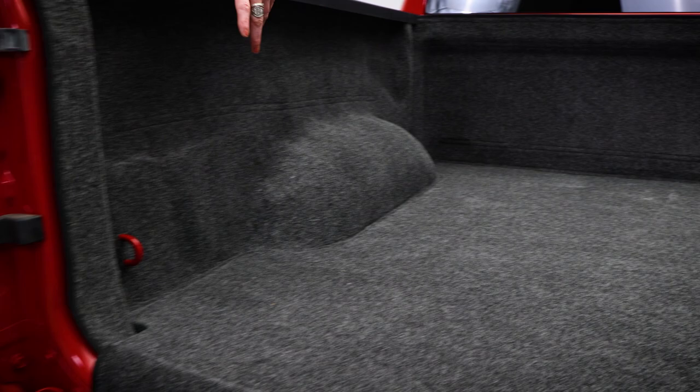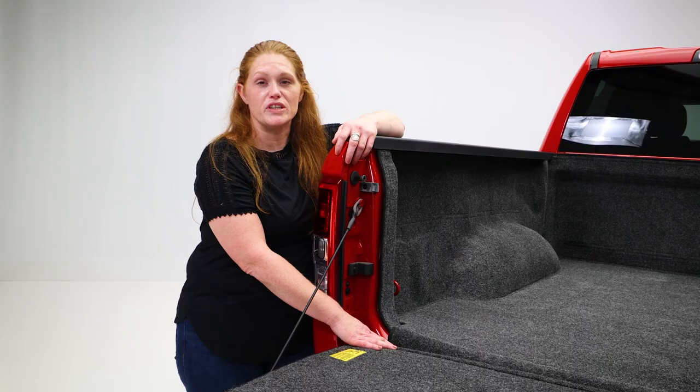This mat is different from other bed mats. It not only covers the floor and the back, it lines the sides and is hinge-connected to a mat for the tailgate. That's 100% coverage for your truck bed.